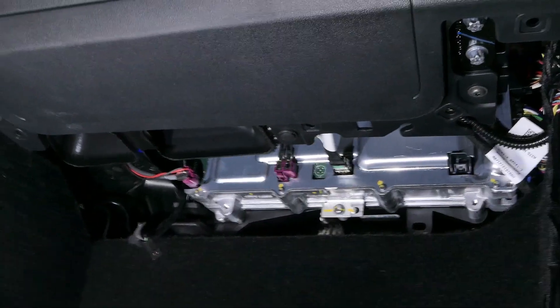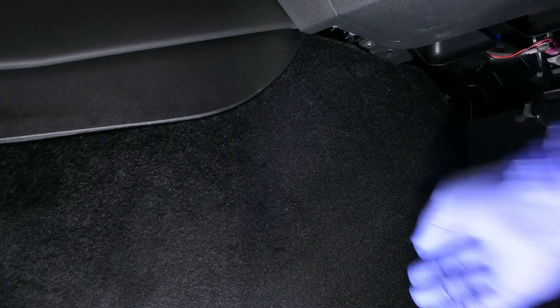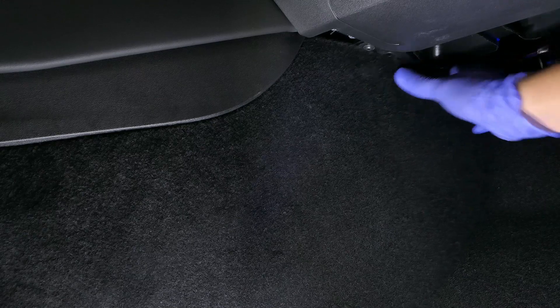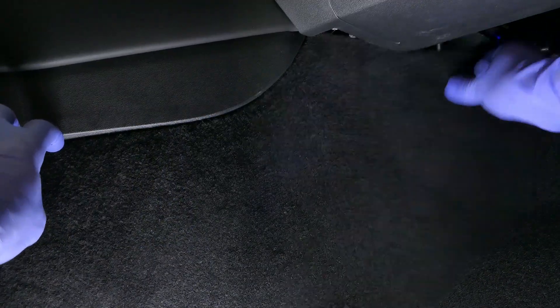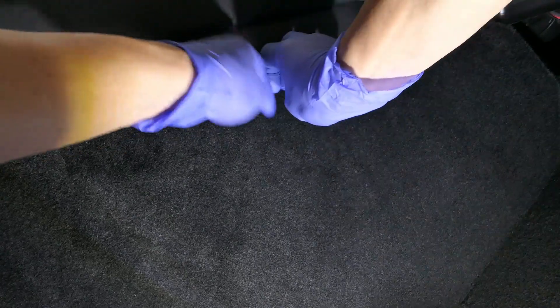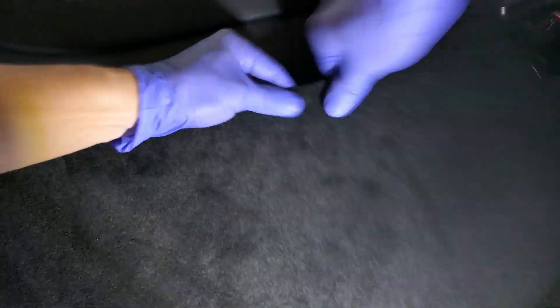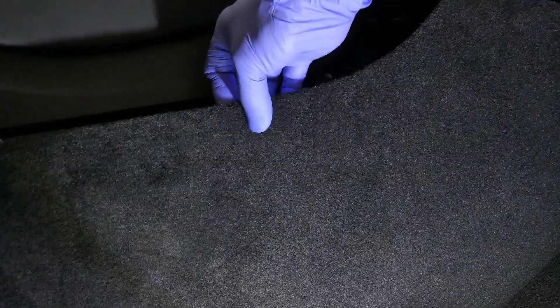Go ahead and set it aside. Now we're going to shift our focus over to this little panel here. You will need to loosen this — it's pretty simple to do. You just have to get your hands in here and pull this panel out. To make my life a little easier, I took a prying tool and put it in here, which allowed me to put my fingers in there so I can pull this off.